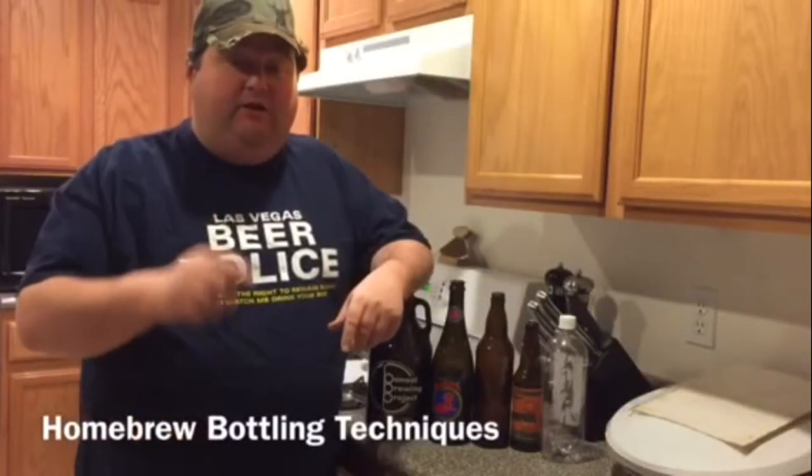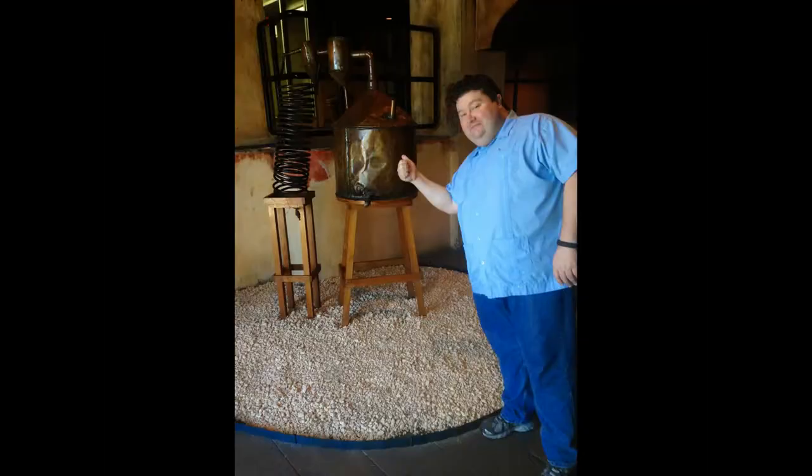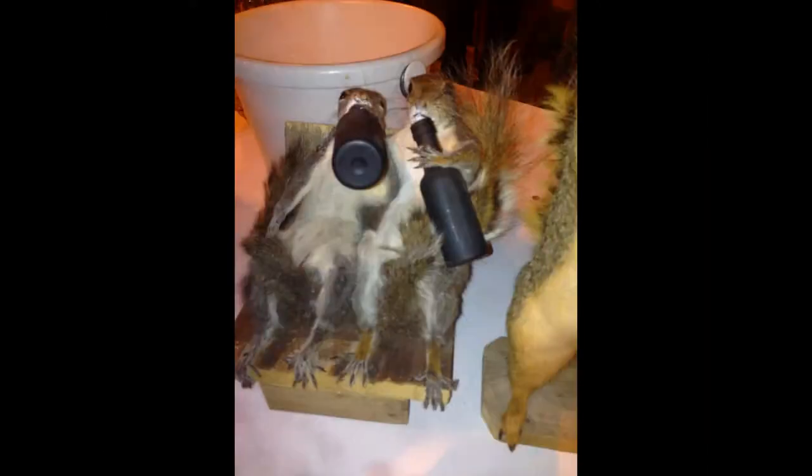Hey YouTubers, it's Platt and I'm here today to give you some tips for bottling your home brew. Let's go! Well, you've brewed up a batch of beer, mead, cider, what have you, you've allowed it to ferment, and now you're ready to bottle.